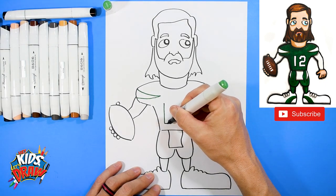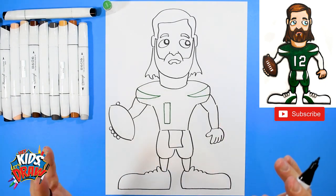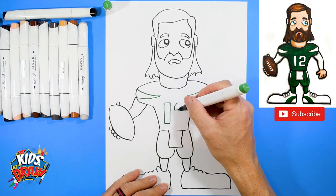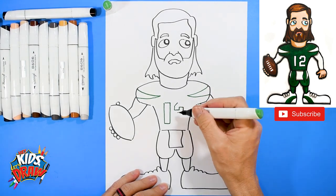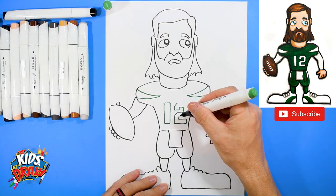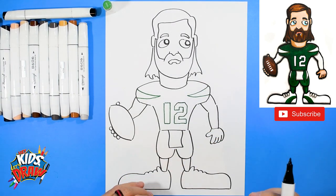Now let's do the number 12. The number one is a big long rectangle. The number two is going to be a little challenging — lots of curves and lots of angles, so pause if you need to. Here we go: angle down, down, over, up, over, down, straight across, angle down, straight down, over, up, curve — straight line in, up, over, angle up, angle in, and connect. These numbers are going to stay white with a black outline.